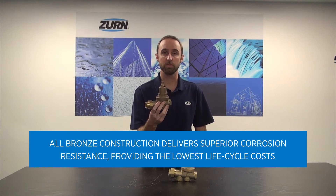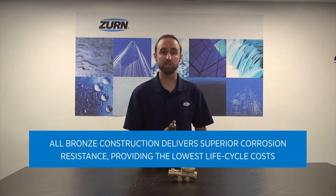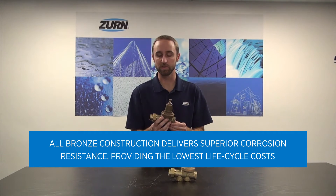The all-bronze construction also increases the longevity of the valve and provides for superior corrosion resistance.